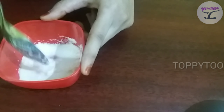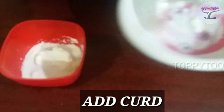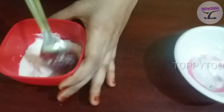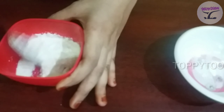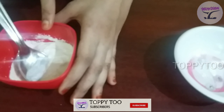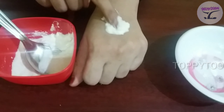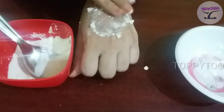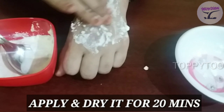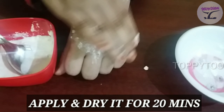Then mix it with the potatoes. I am going to put the curds on the dry skin. I will apply the mixture to both sides of the face. Apply your face, massage your skin.